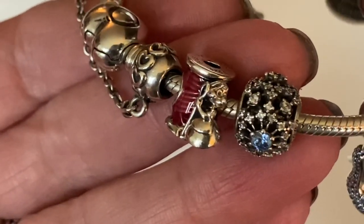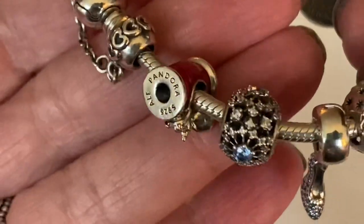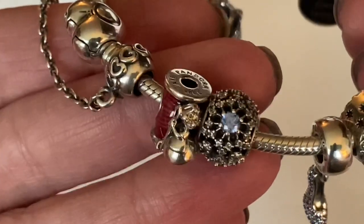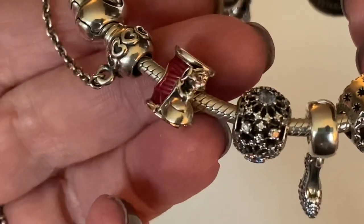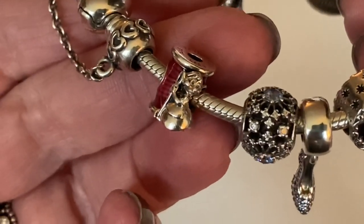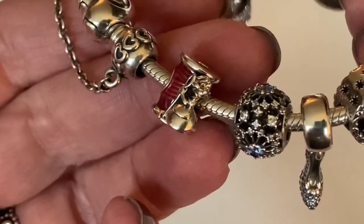The first charm is Susie Mouse with the needle and thread. Pandora did such a fantastic job with the enamel work on this charm — it's just beautiful. I know a lot of people were offset with the color of the enamel, wishing it was blue, and I kind of agree with them. I think if it was a blue thread that would have been amazing.